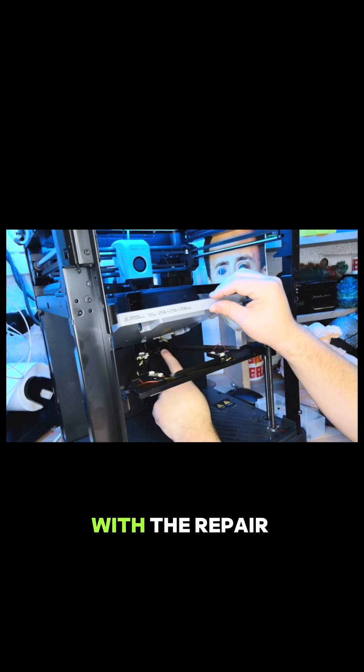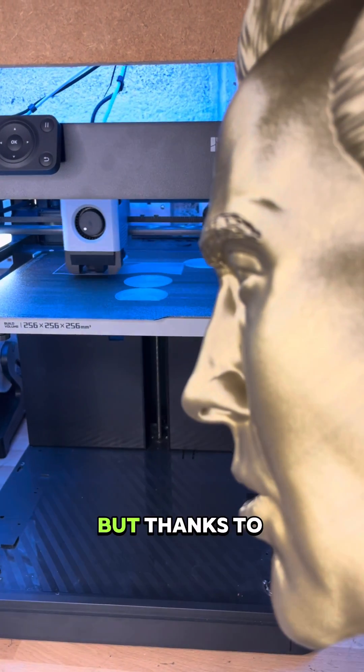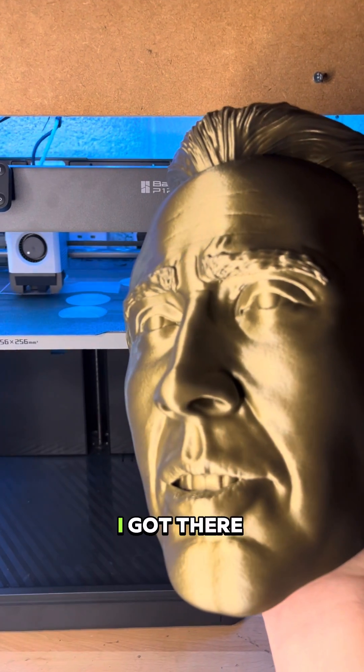I went ahead with the repair myself and didn't really expect much of a response from Bambu Labs. I'd heard, as most people do, that their customer service isn't the best. But thanks to your help on the live streams and following along with the wiki, I got there in the end.